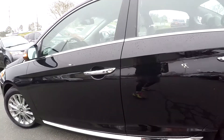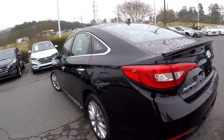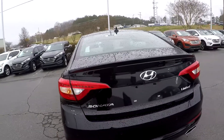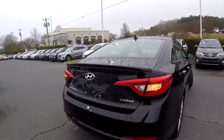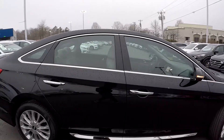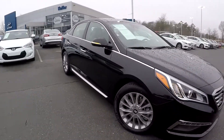You're going to see some small dings there, nothing too major. Coming along the back, you're going to see a couple small scratches back here — nothing major at all, very hardly visible. As we're finishing up on the passenger side, everything is going to look good. You aren't going to see many flaws; for the most part, it's going to be pretty normal wear on this car.